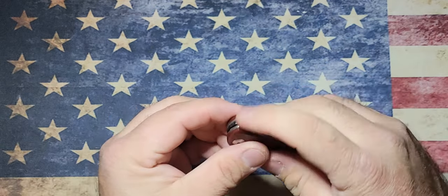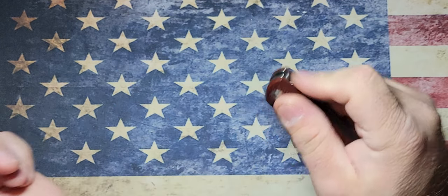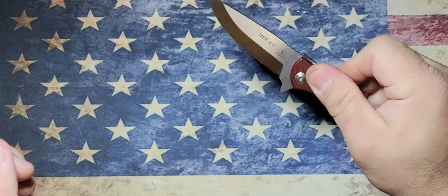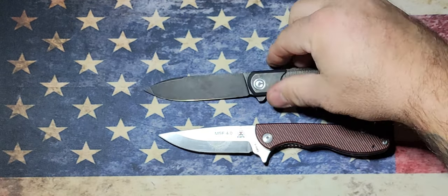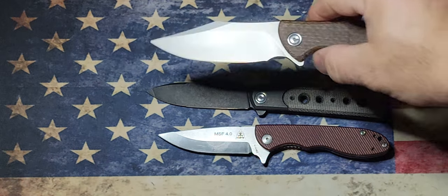Very nice, carries very well. The jimping area is smooth — there's no jimping on it — but honestly, I don't think you need it at all the way it is. Let's do some size comparisons here real quick. Let's get this open and set her down right there. We got the Civivi Banner — set those down so you guys get a look at that.